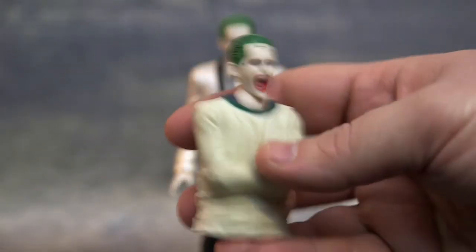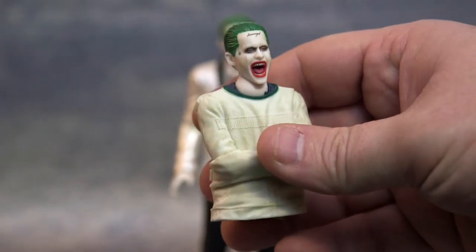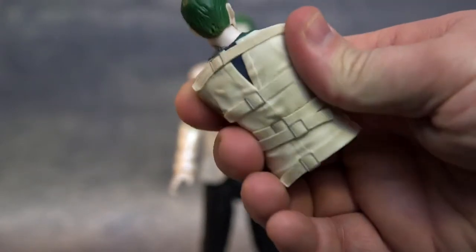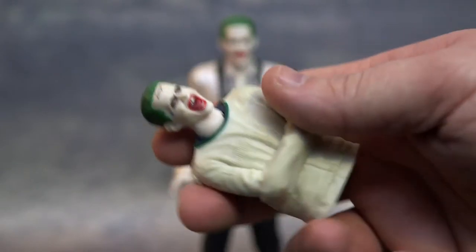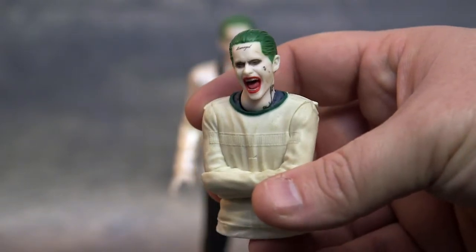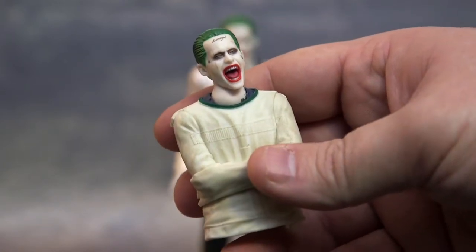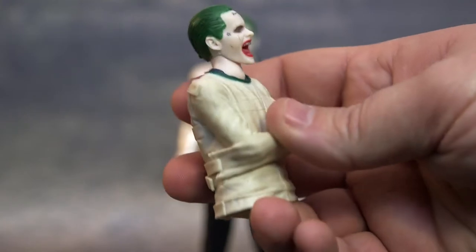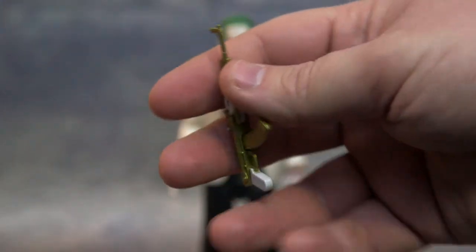He comes with this upper torso Joker that's supposed to snap into the leg part of the purple trench coat Joker — it's just a peg that goes in. His arms don't move and the trench coat is hard plastic, but the head comes off if you want to put it on the other figure. It's pretty cool that they threw that in. Mafex does that a lot — I think the nightclub Harley comes with a Batman underwater breathing mask head sculpt and maybe something else.